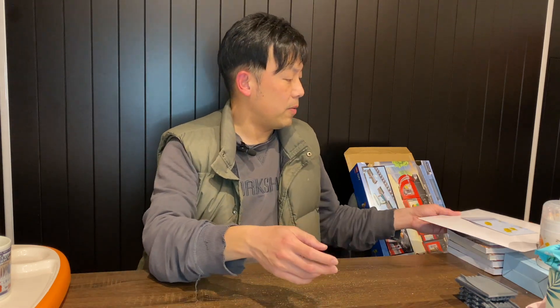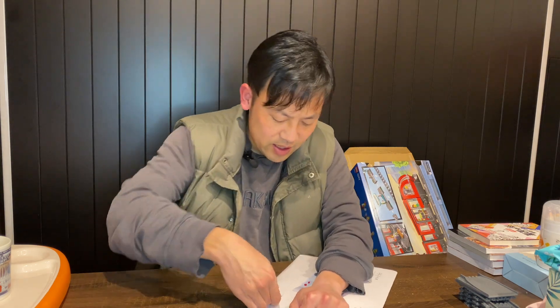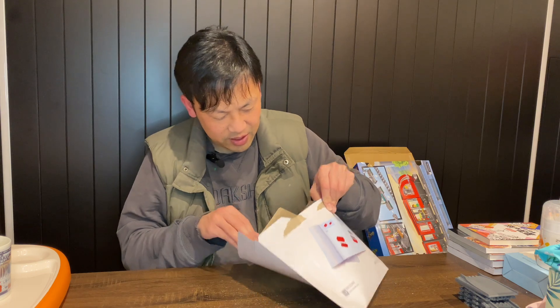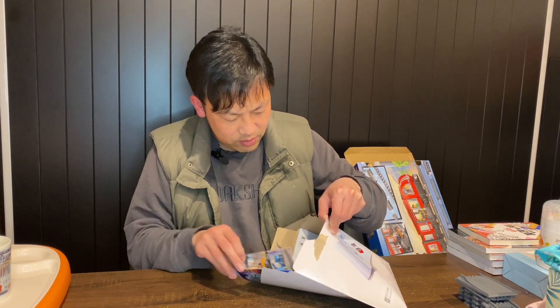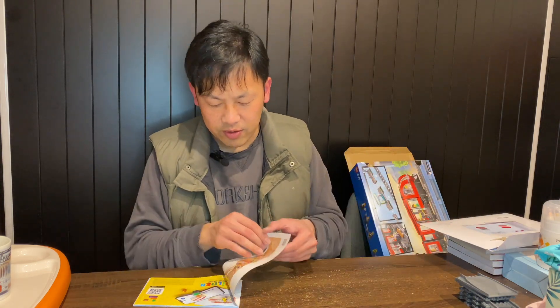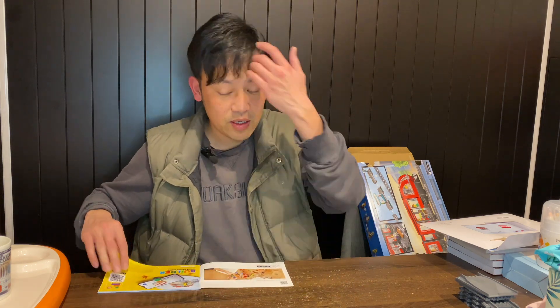We've got bags one, two, three out. If I build three bags today, that will take me three days. Originally the plan was to build this a lot earlier, but you know — I got sick. We've got multiple instruction booklets, multiple sticker sheets. Let's just start with bags one and two, which is the first carriage. I'll scan the QR code later.